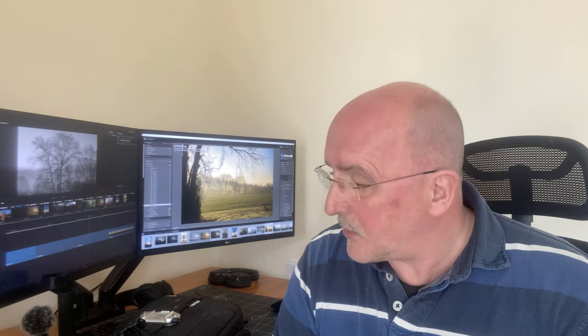Good morning, welcome back to the channel. This video is about gear. I've changed my gear quite a bit recently. Those of you following the channel will know I've been using the Sony A7R4, and prior to that the A7R3 and A7R2. I've recently upgraded to the Sony A1, which is a strange thing for someone primarily doing landscape photography to do, but I'll explain why.